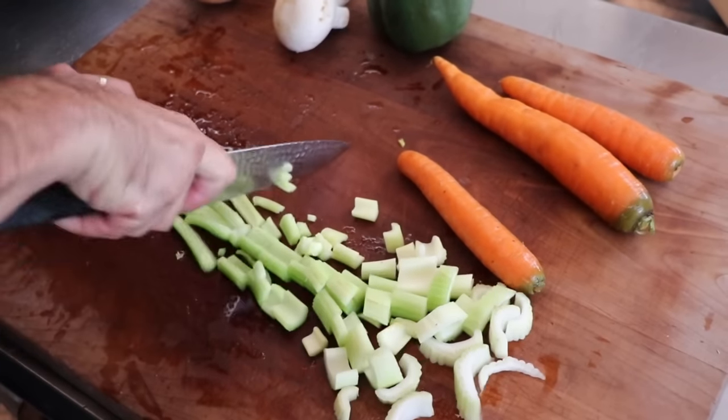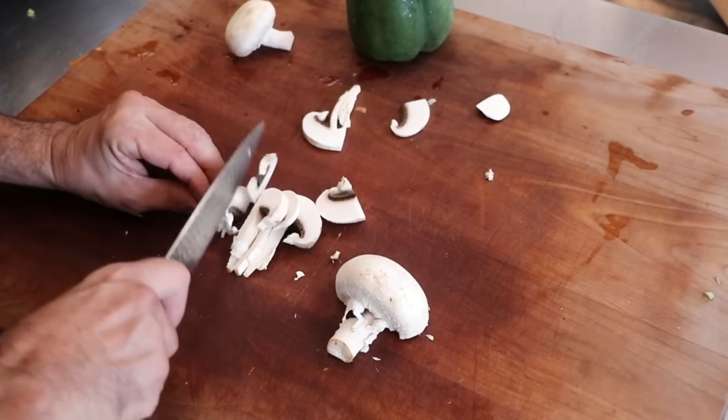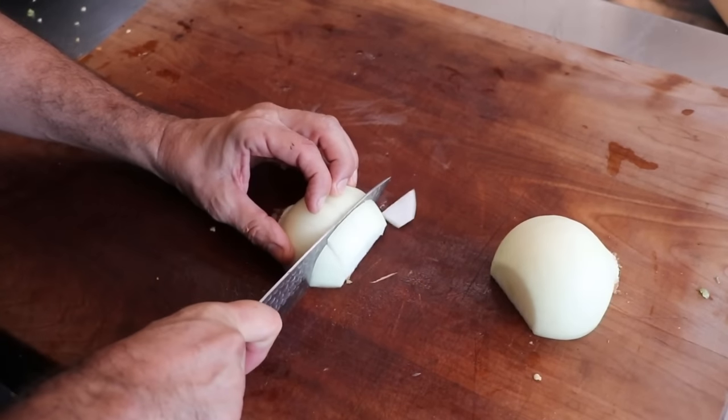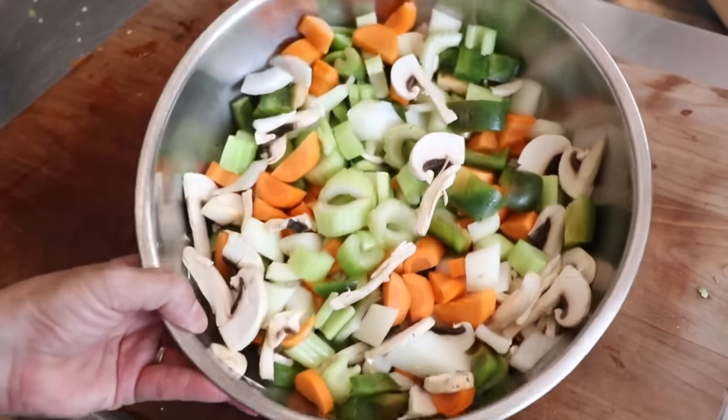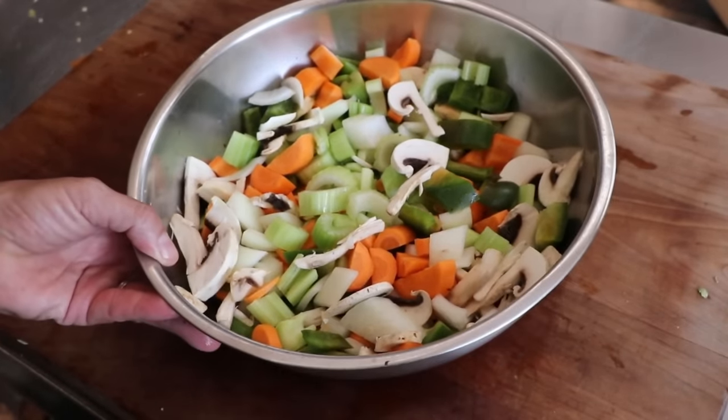While that smokes, we're going to finish up by rough chopping the rest of our vegetables: celery, carrots, mushrooms, bell peppers, and onions. You just want to try to keep everything about the same size. This is what our vegetables should look like. Let's set that to the side while we prepare our roux.